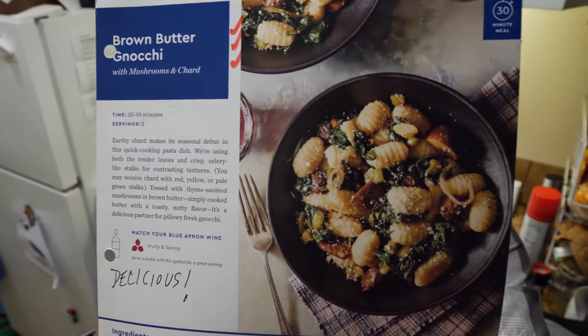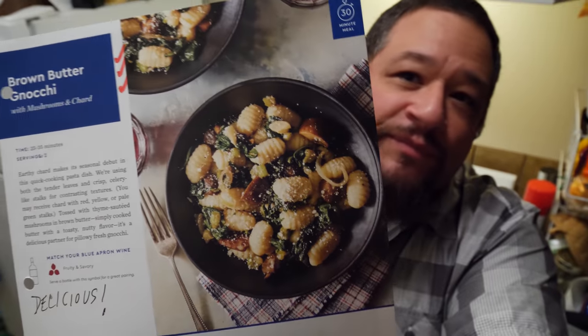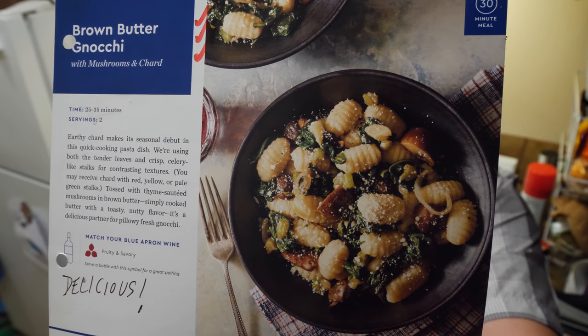Something I like to do is cook and every once in a while I've come across a really good recipe that I will recreate. This one comes courtesy of Blue Apron — it is a brown buttered gnocchi and it is absolutely delicious.